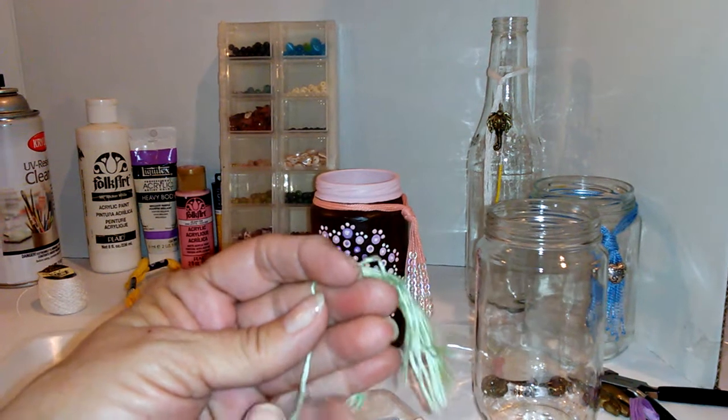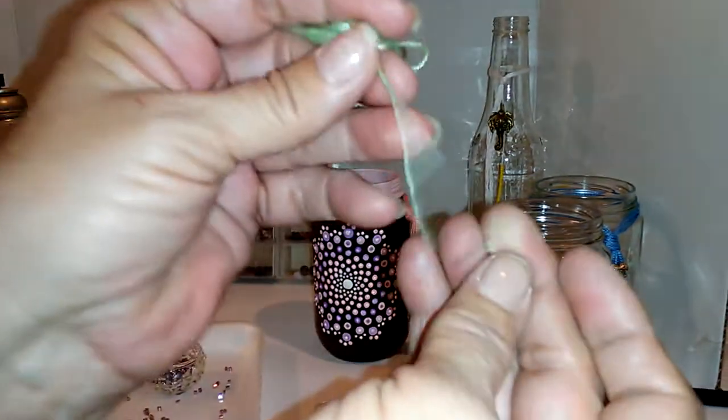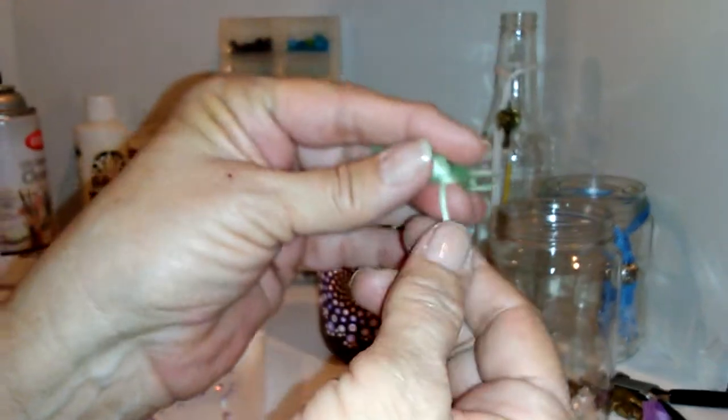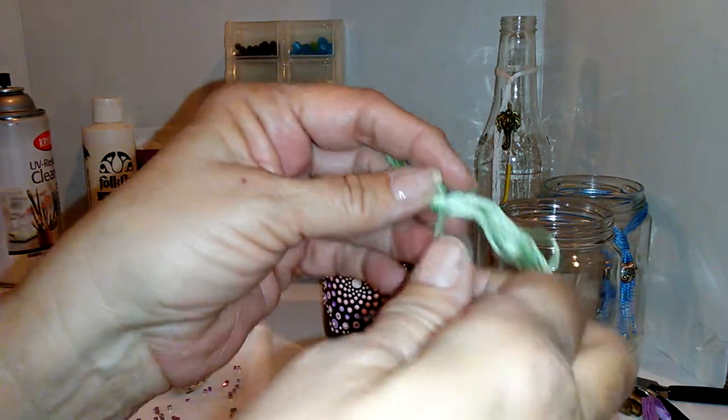Like I said, you can line up as many beads as you want. This one I just put one on to show you, but you do your own design. You could have nine on one, three on the other.